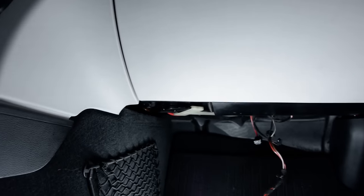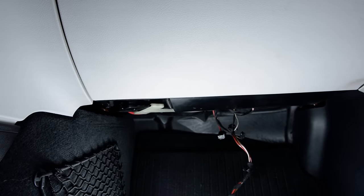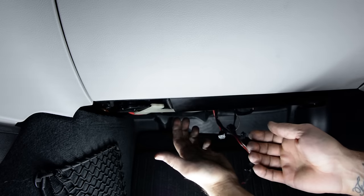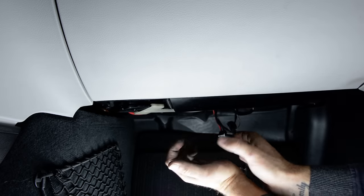Okay, we come right here. To remove this, remove this screw. After that, you have a clip. You must pull down this clip and turn it from left to right, like this.